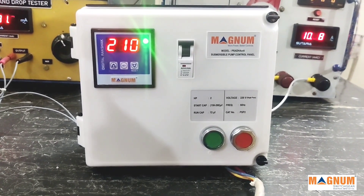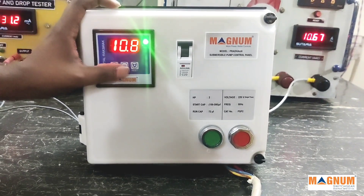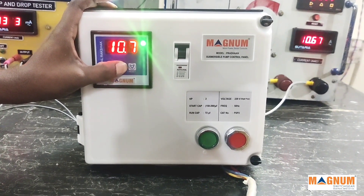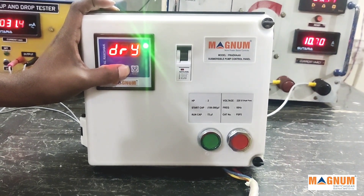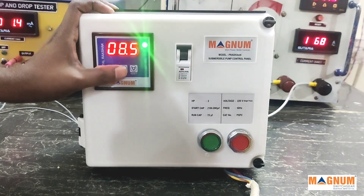We can now see the parameters which have been set by pressing the set key for five seconds, and then using the increment or decrement buttons to see values for different parameters.